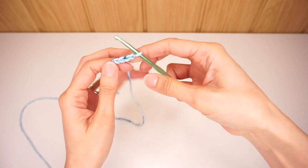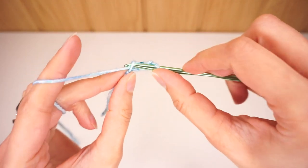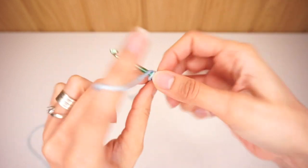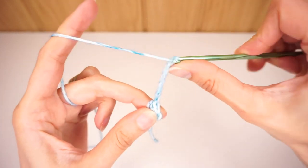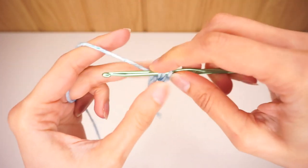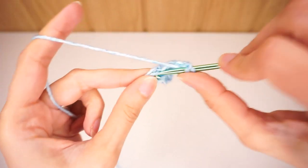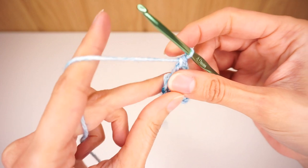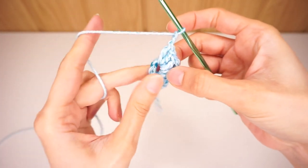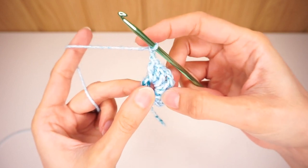We begin this project with a chain of four and then we close it into a circle by slip stitching into the first chain. You can also use the magic ring technique if you prefer that one. To begin we chain five and then we work three double crochets into that circle, then we're going to chain two. We work three double crochet into the circle and chain two, continuing until we have four clusters of double crochet.